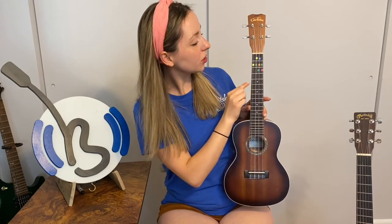Hi, Bandmates. Alyssa here from Baby Bandstand. We are going to talk about how to play the C chord today. Now, you have all of your stickers all ready to go, placed on the neck of your ukulele.